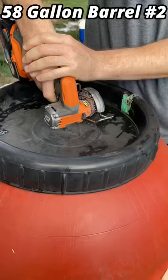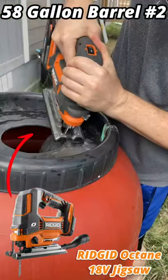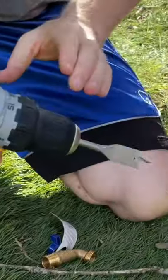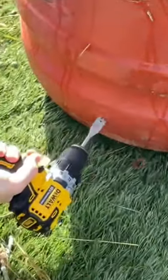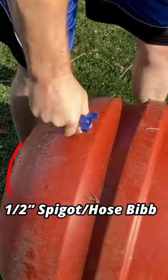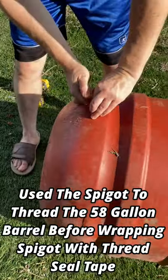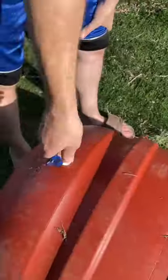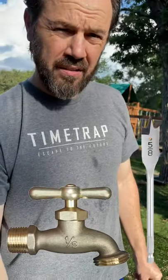Look at how round that is — a little cleaner. All right, so I'm going right about here. We'll do tape and maybe a little silicone to paint in. It's a half-inch spigot; it was a five-eighth inch hole that we drilled.